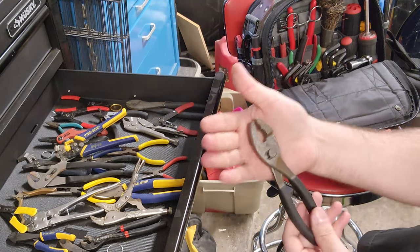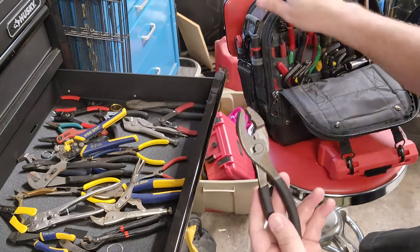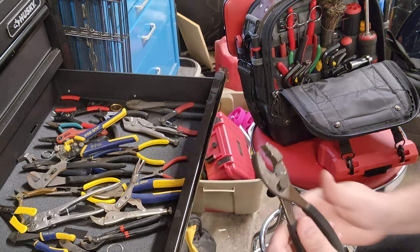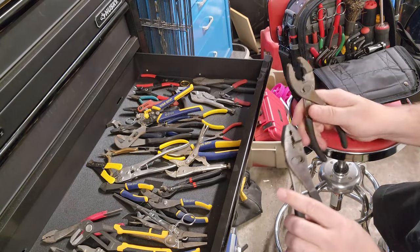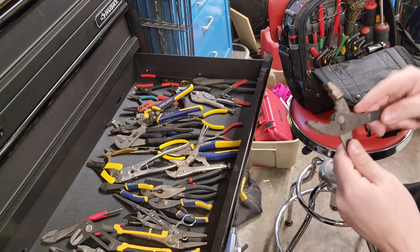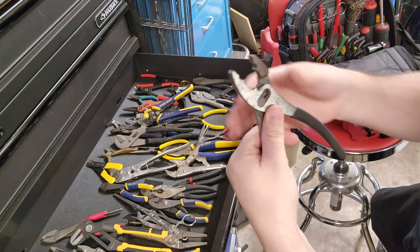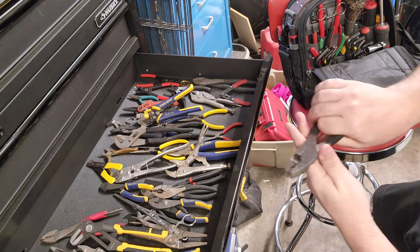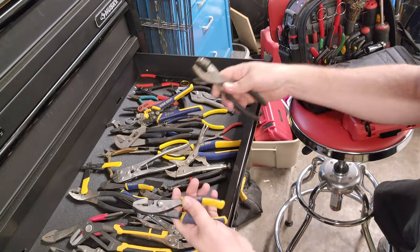You're going to find out that these have been kind of replaced by more functional tools. You will not find a set of these in my tool bag because they're kind of heavy and not as versatile as some other options. We do have large and small sliding joint pliers, and most of these have a wire cutter right here in the base of the jaws, which is very useful.